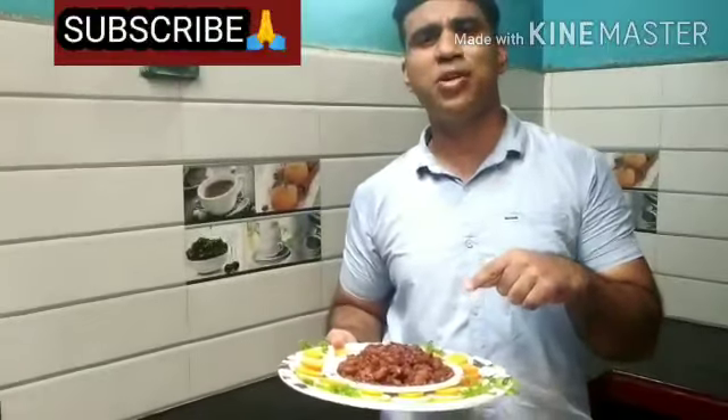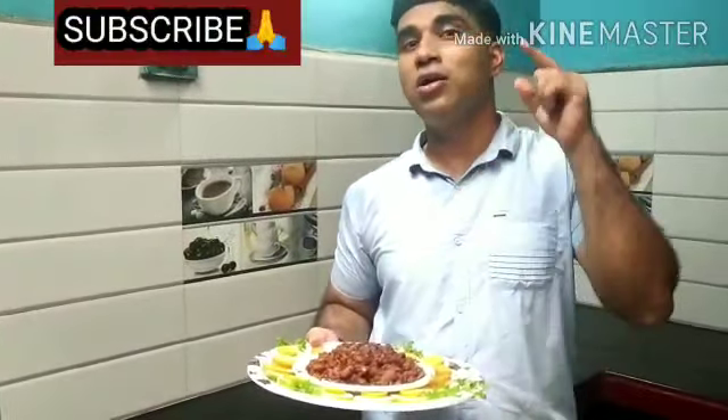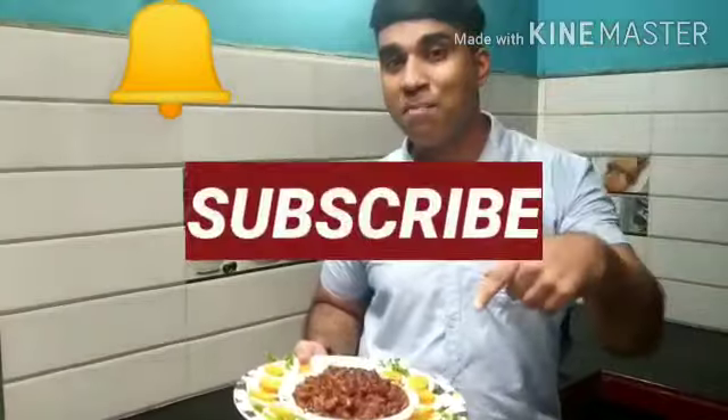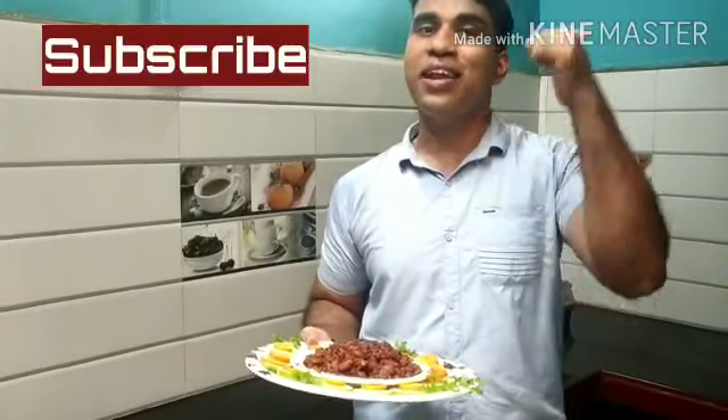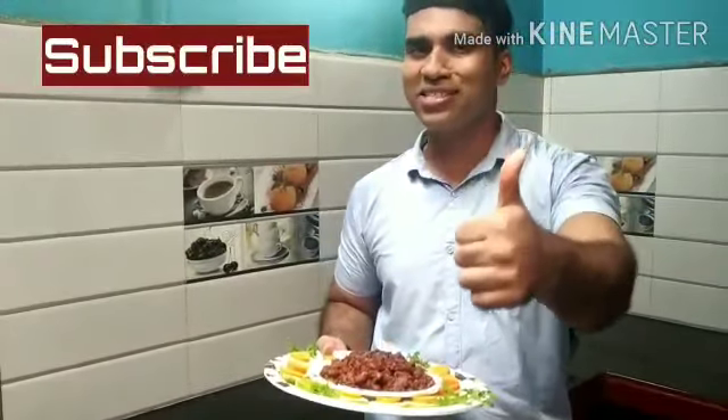It is very tasty! Please try this at home. And make sure don't forget to subscribe to my channel and click on the bell icon to get the latest notifications. Meet you all in the next video. Thank you, have a nice time.